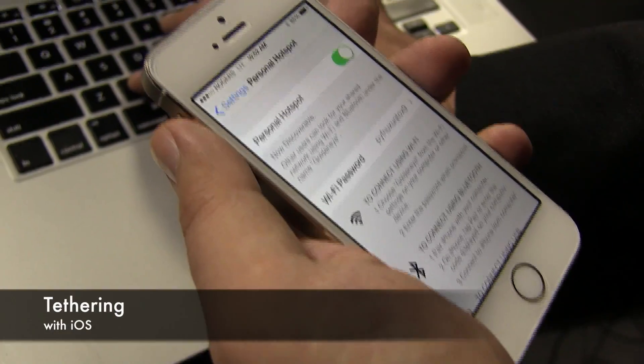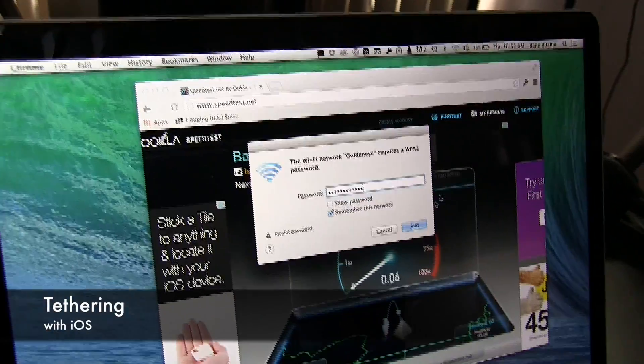Many laptops do not include a cellular connection, so I'm going to show you how you can tether from your iPhone or iPad to your MacBook or any PC and get on the internet quickly and easily. There are three main ways to tether from your iPhone or iPad to your computer.